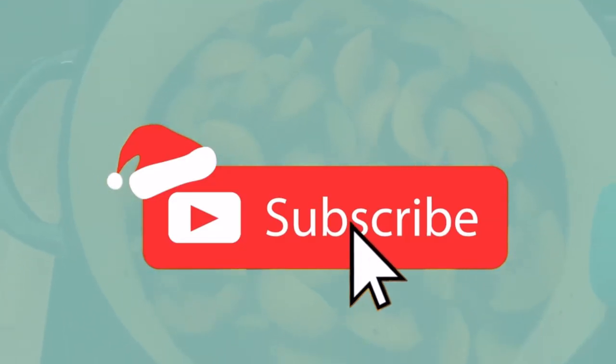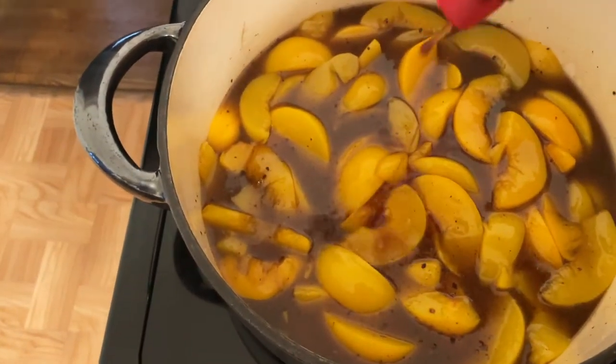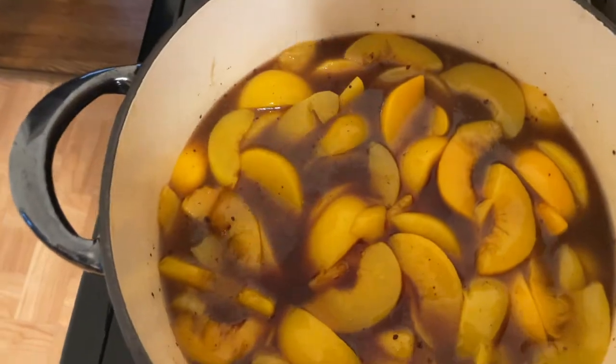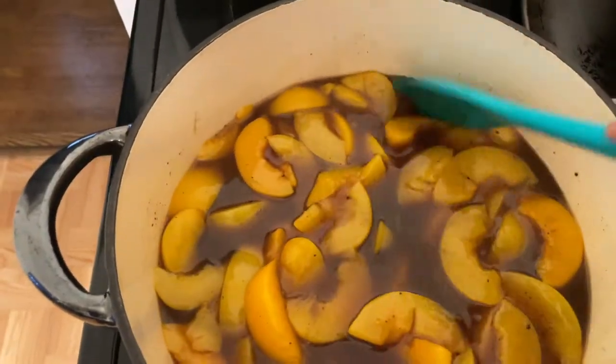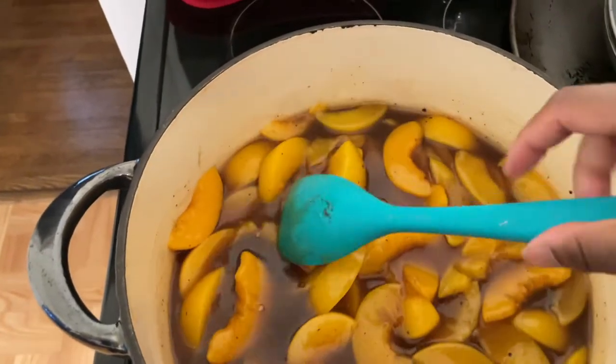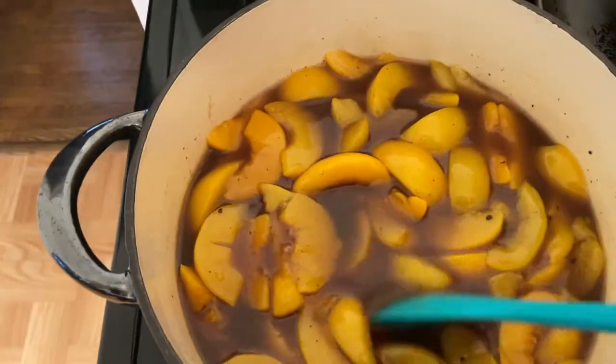So let that cook; turn the fire up a little. It's on medium right now. Since I love vanilla extract, we get this big thing from Sam's. I'm going to put a nice little amount in there — maybe two teaspoons of vanilla. The amount I just put in there was probably actually two tablespoons, but I like a lot in there. Do what you like.